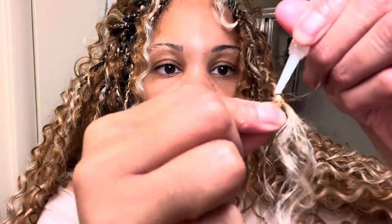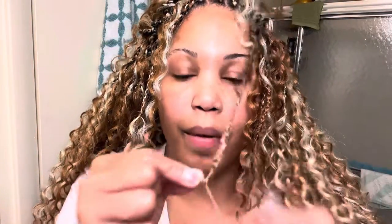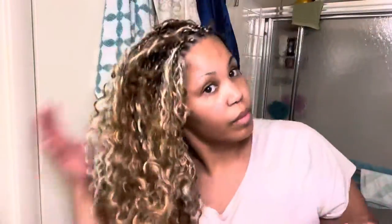Nail glue is optional, but I definitely recommend it because it does give an extra security of hold with the braid. So the hairstyle's all done, and as you guys can see, I'm checking it out and I'm like, wait a minute — this hair is a lot. I realized I used too much hair at this point, and I had to make some changes because it's just too much.